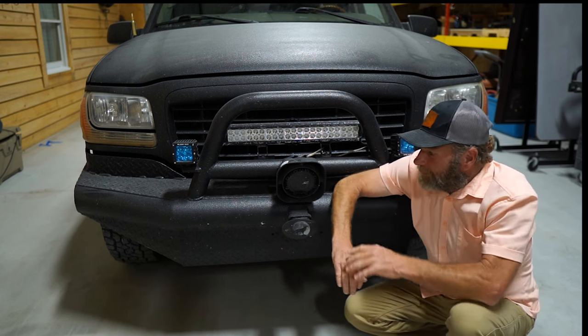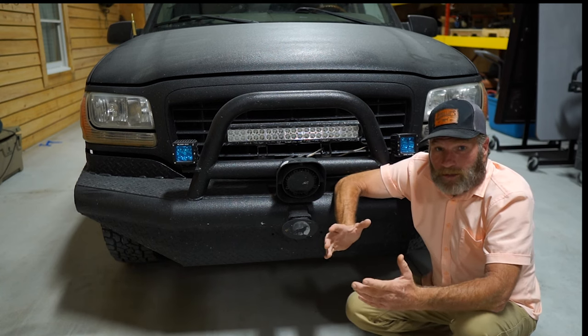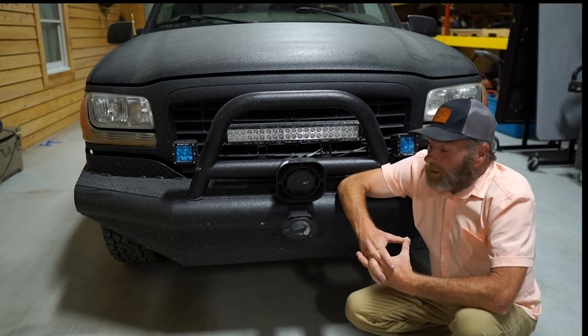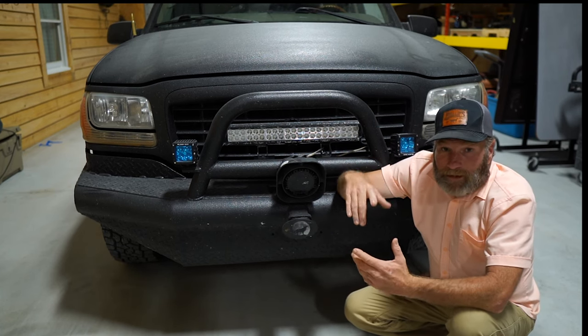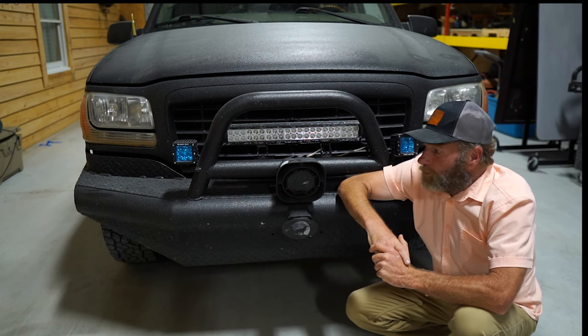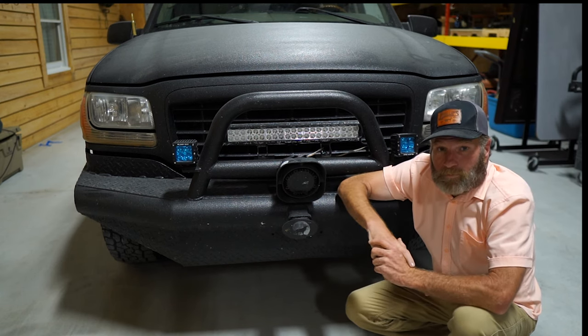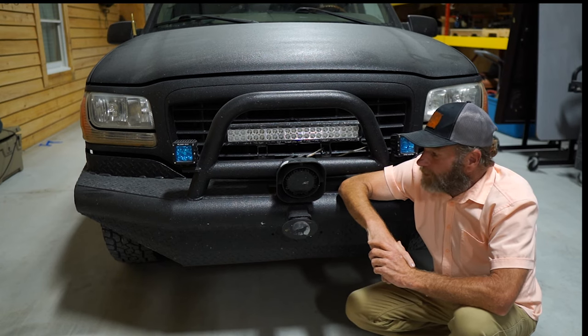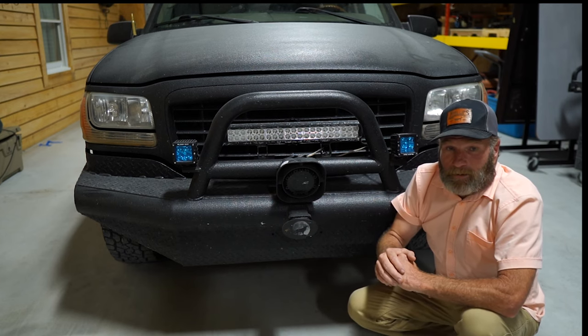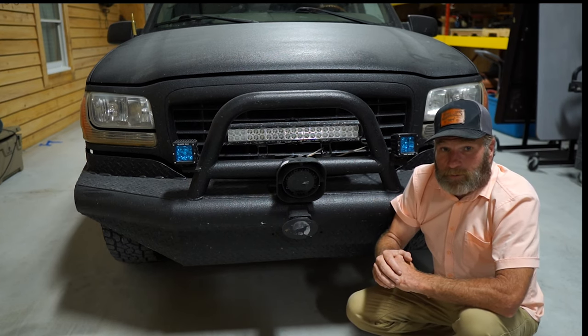First thing I want to talk about is the siren box on the front. What we use that for is locating coyotes on some new fields. You can pick these up on Amazon, or every now and then at a scrap yard or junk yard on a rescue vehicle. If you pick one up cheap, it's a good add-on. We'll go inside and take a look at the siren box and the light bar box that we put in.